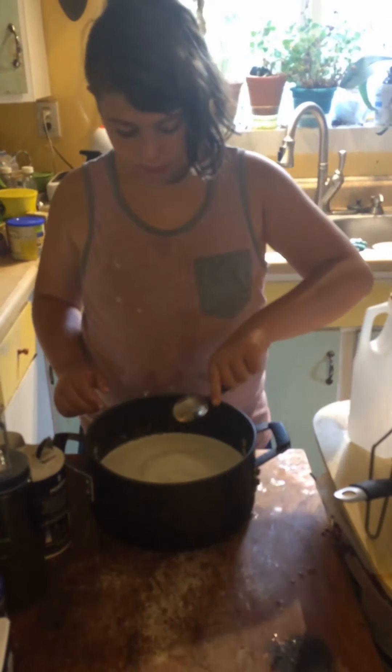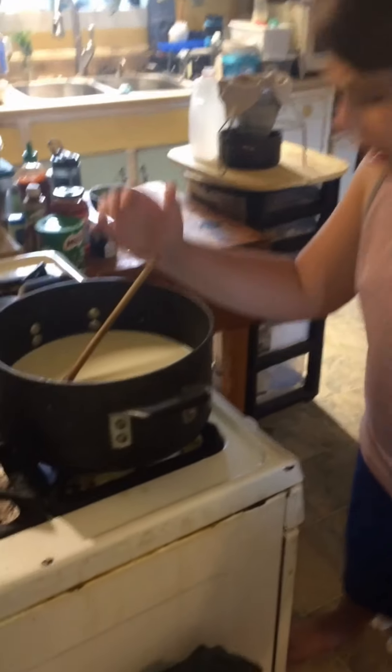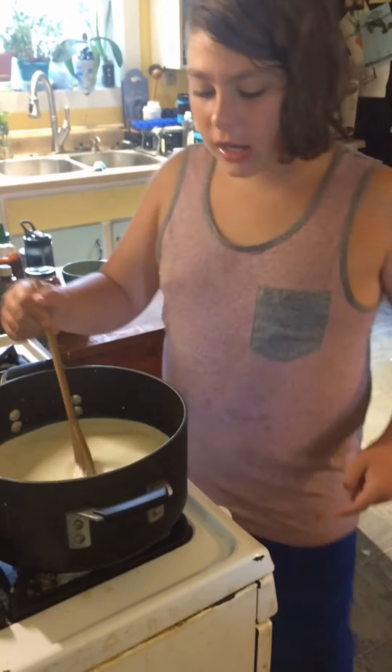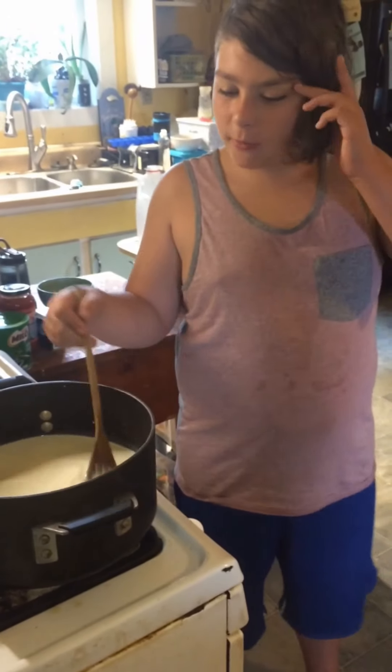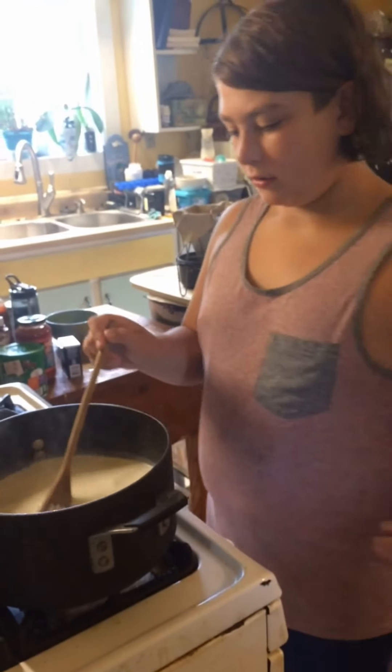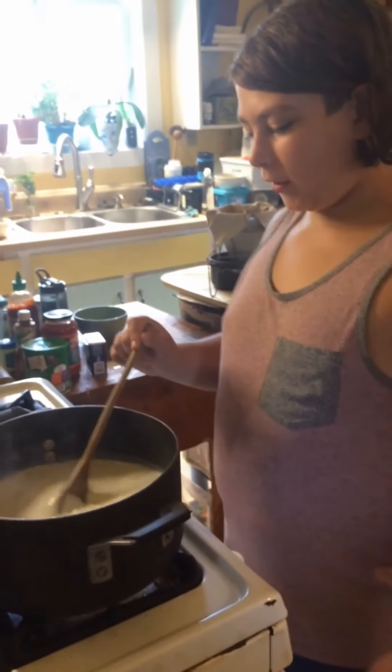Salt! Bring the milk and salt to a boil. CAUTION: if you don't stir it all the time until it comes to a boil, then it will literally burn! This is so boring — I've had to stir cheese for around an hour now.